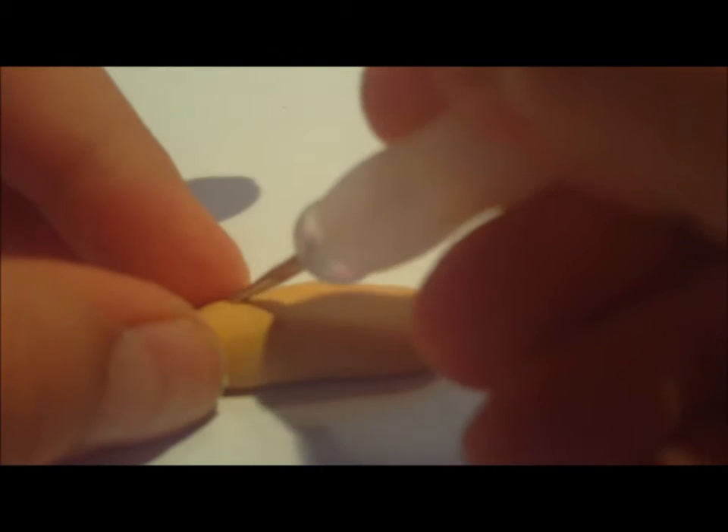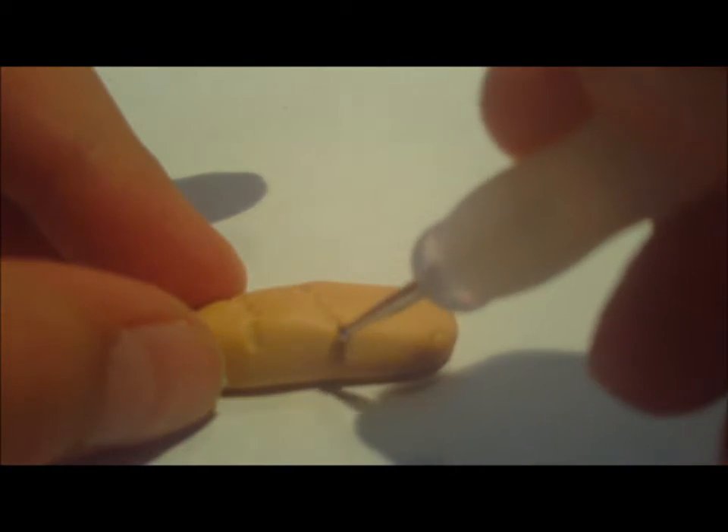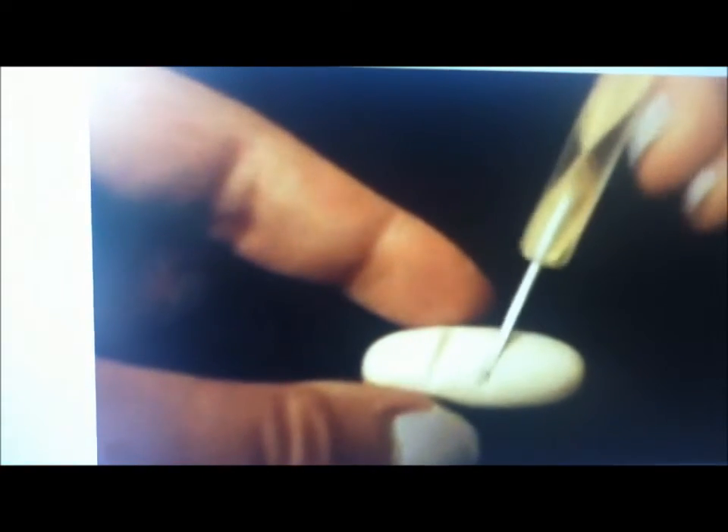I'm making three indents with my dotting tool. If you don't have this ball tool, you can stretch out a bobby pin or use a pin from your sewing kit.